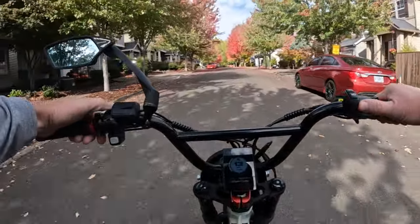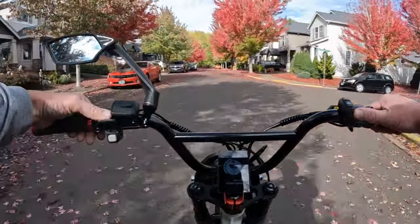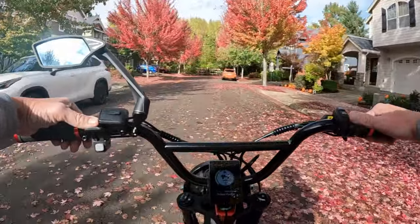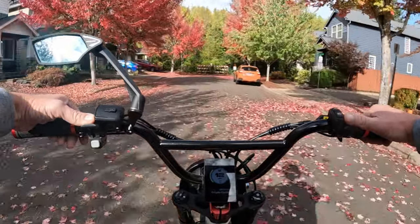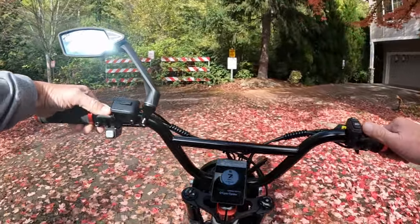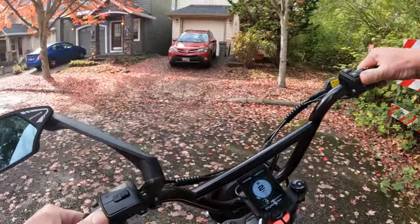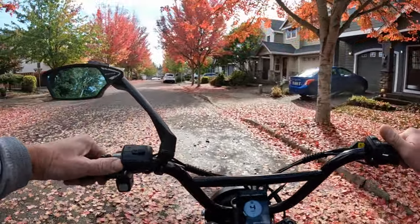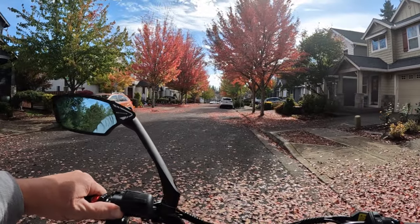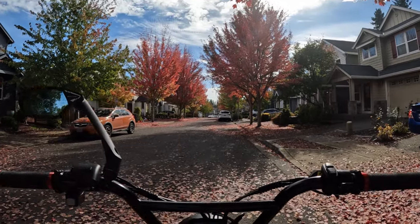So there you go — those are some of the specs on the bike. I will leave a link in the description if you want to check out the bike's full specs. That is the Super 73 R Blackout SE, $4,295 plus $150 shipping at least to the state of Oregon. Go ahead and leave a comment below and let me know what you think of that bike — is it a good deal or a bad deal? I think it's overpriced, but that's just me.